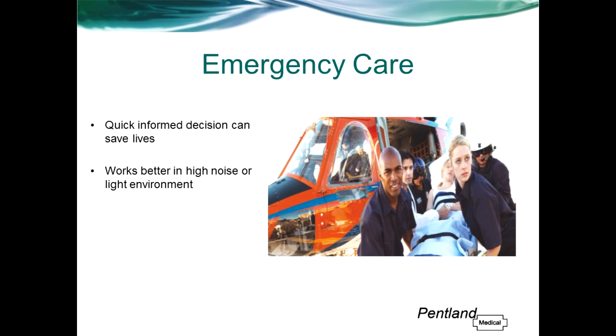In emergency care, making quick informed decisions can be the difference in patient outcomes. Therefore this is another area where a fast, reliable SpO2 signal is extremely important. Another advantage of Zanas is that it is less susceptible to dropout caused by noise vibrations associated with emergency transportation. The same applies to ambient light, as the photodiode part of the sensor is placed on the inside of the nose.